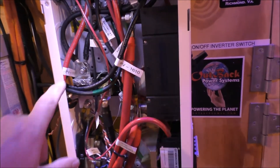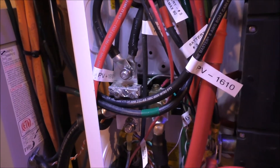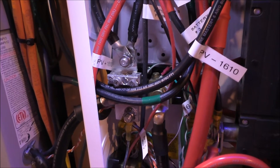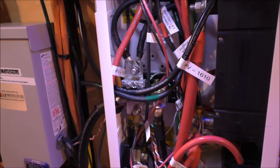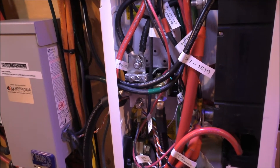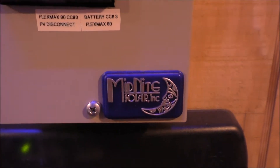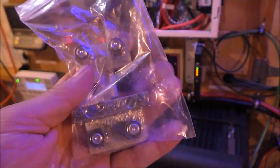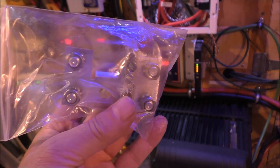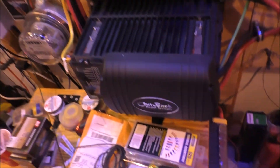That's a new inverter — Midnight makes great stuff. Anyway, the MN Shunt Bus Bar — here she is again. I modified mine a little bit but I don't recommend doing it, not unless you know what you're doing with metal. Here she is, let's take it out of the bag one more time.